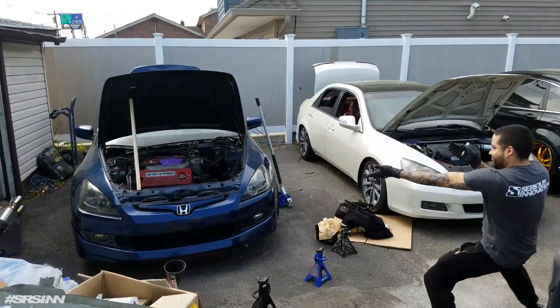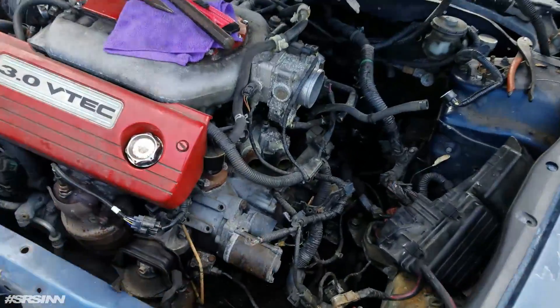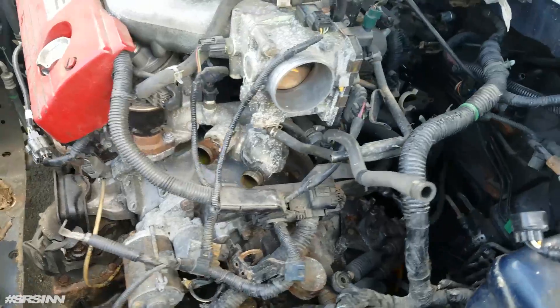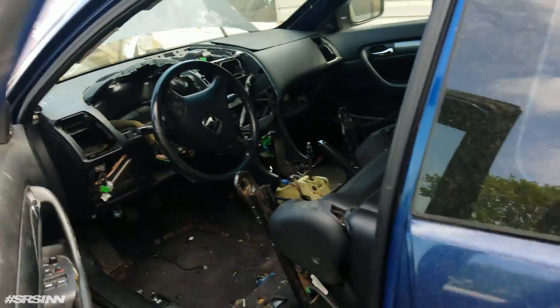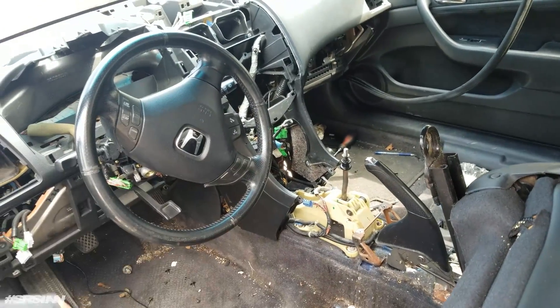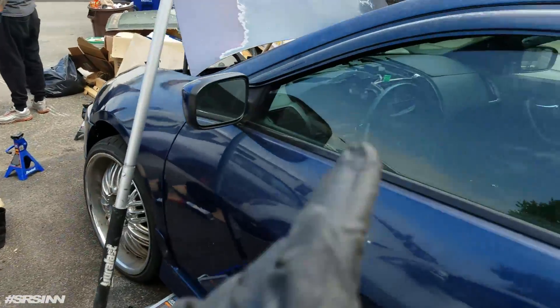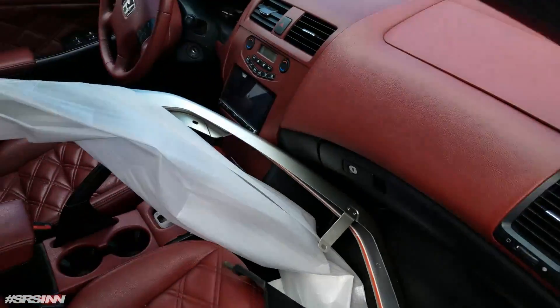It's happening — the Becky swap, Becky 2.0. Started taking everything apart. You know what donors do? Give you boners. Where's the cluster? So all that stuff from in there is going to go in here.